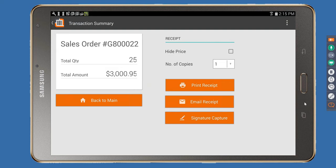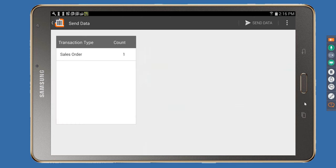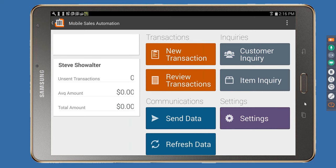Tapping Back to Main allows you to continue your day if you can't send data yet. When you have cellular data or Wi-Fi — even periodically at a location like a Starbucks — you can transmit data. There's a setting to automatically try to send data every time you tap Back to Main so orders don't stockpile on devices. Some customers set policies where orders placed by a certain time ship that same day. Otherwise, just tap Send Data, review what's ready, and it instantly imports back to Sage.